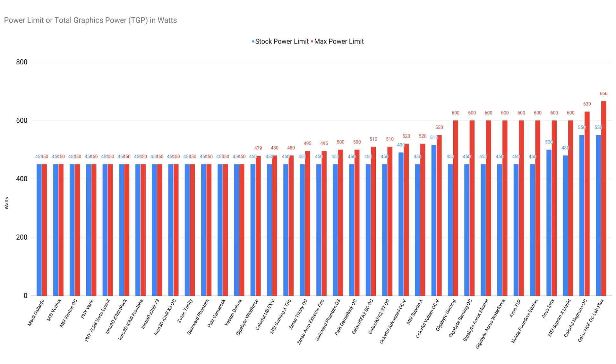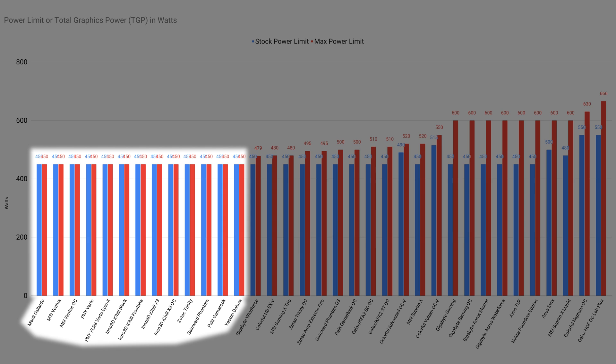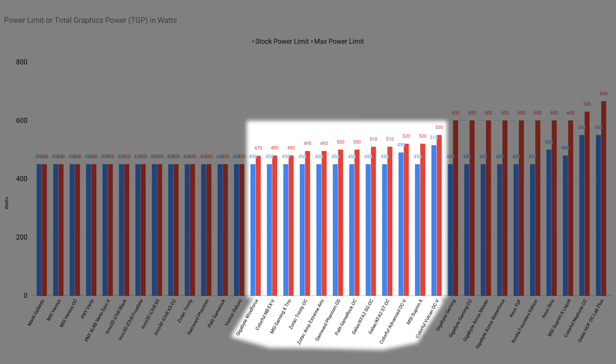Next up are the power limiters on these graphics cards. Even at 450W is already plenty for the RTX 4090 to sustain maximum boost clocks in most situations, which means increased stock power limits are mostly irrelevant in this generation. The maximum power limits are much more important, as that allows enthusiasts who want to overclock to chase that final few points in benchmarks, since overclocked cards can suck up quite a lot more juice. There is also a correlation where weak VRM cards have non-adjustable power limits, making them not suitable for overclocking. Cards with adjustable maximum power limits below 600W make no sense, since their VRMs are perfectly capable of supporting 600W through the new 12VHPWR connector.